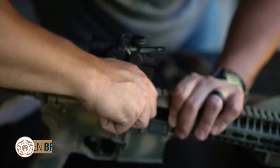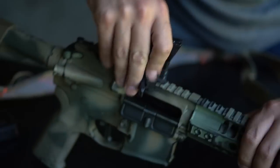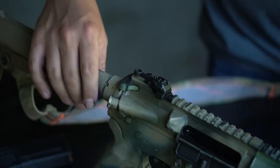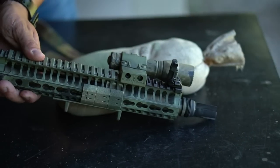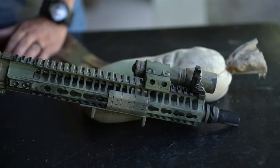Welcome back to Guns.com everybody. I'm Ben and today we're talking about the Griffin Armament M2 flip-up sights. Real quick before we get started, I got a question for you guys — I'm genuinely curious: how important are backup irons in today's age? Are they still a necessity on a rifle? Let me know down below, just curious what you guys think.